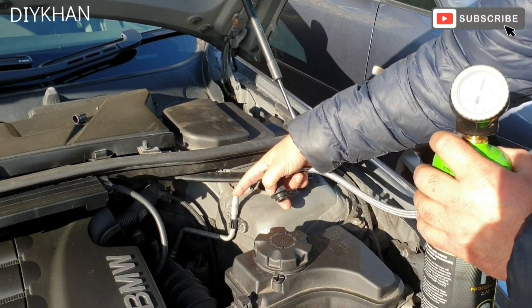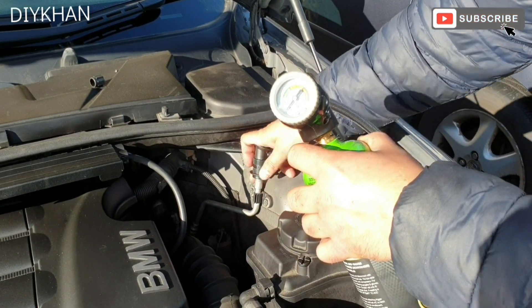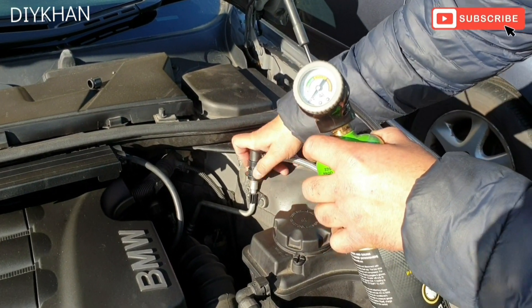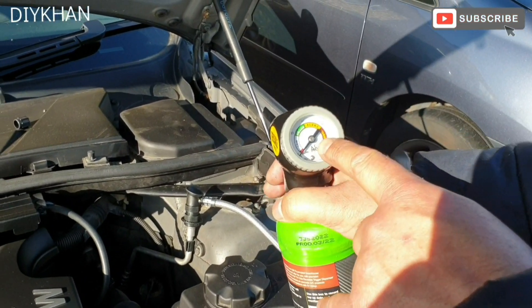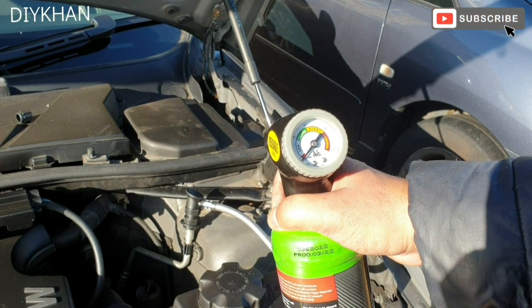We're just going to connect it to the low pressure refilling pipe, push it down. The system is completely empty, so we're going to press the trigger and start refilling.